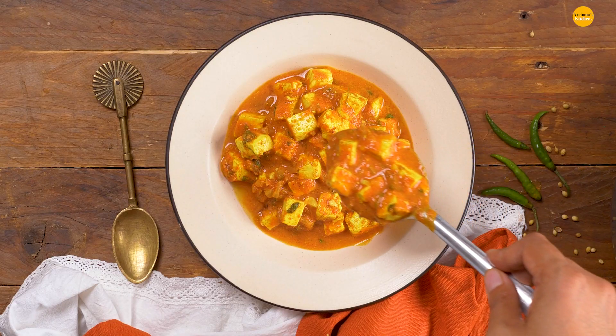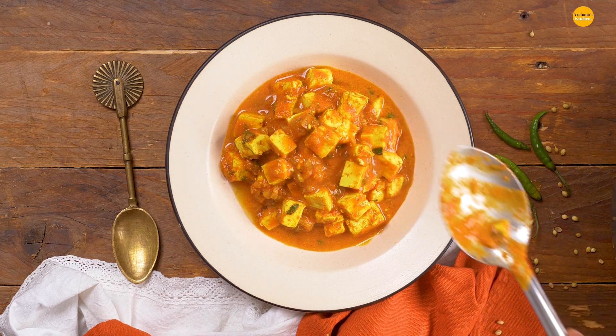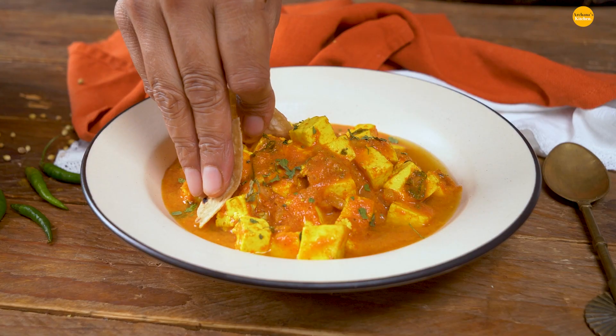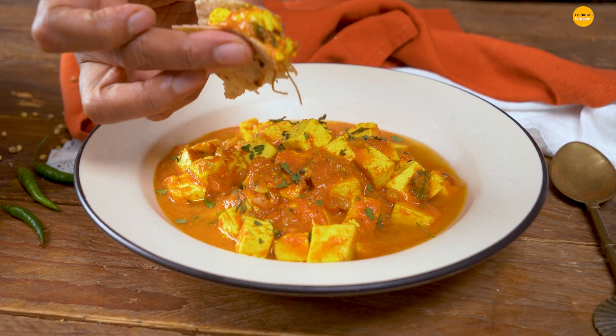My paneer is ready and I can't wait to serve it for dinner along with some hot fulkas. I hope you enjoyed watching this super simple and quick recipe of paneer masala at home — wasn't that really simple? All it took was 15 minutes. Serve it along with some hot fulkas and some salad or a chatpata aloo by the side, and I'm sure your friends and family would love it. Do give this recipe a try, share your feedback in the comments below, make a snapshot, tag us across all your social channels — I would love to hear from you. Until next time, happy cooking and healthy eating.